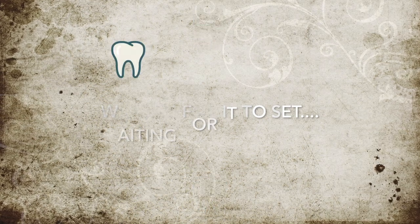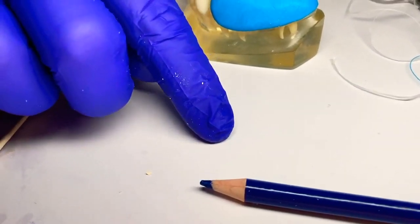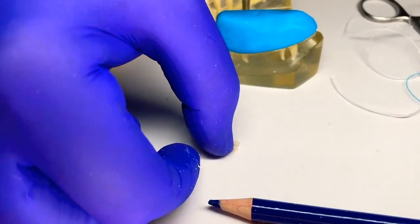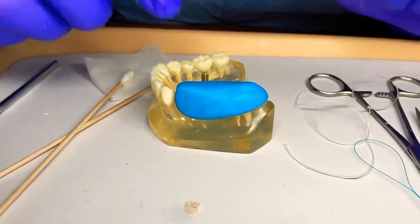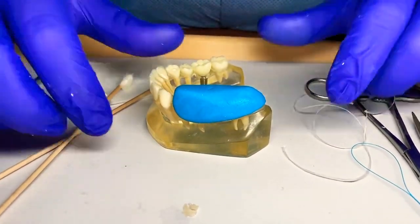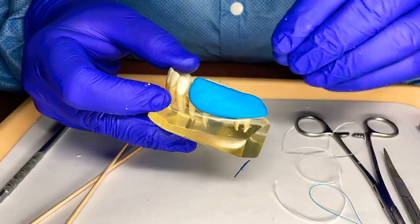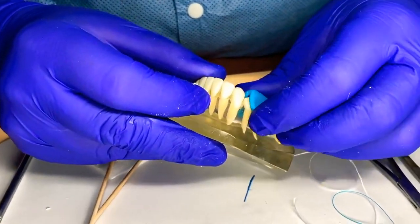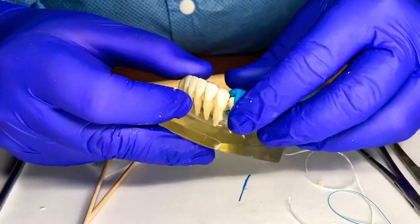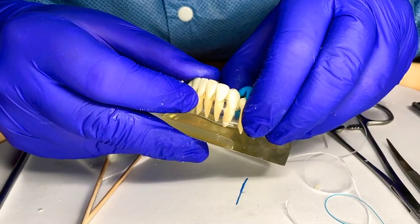Two hours later — our material is set, so it's firm and hard. You can break it with your fingernail. I'm going to gently remove our bite: I'm going to wiggle it up a little bit so we don't distort anything underneath. I'm not going to squeeze it — just gently wiggle.